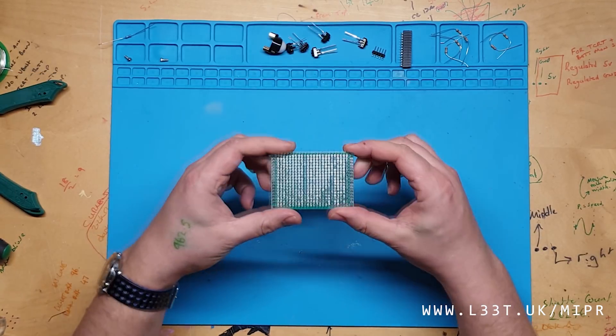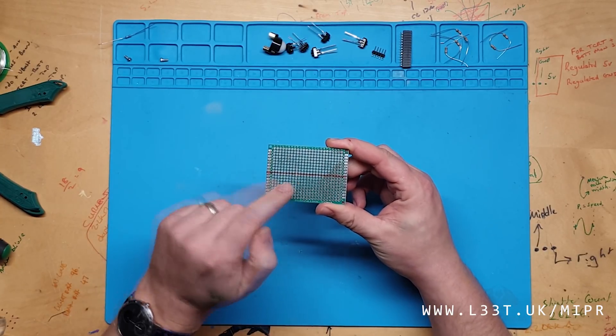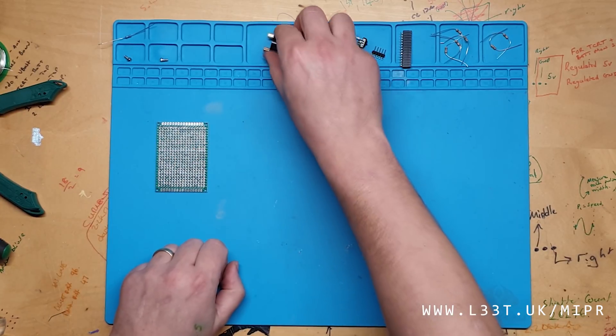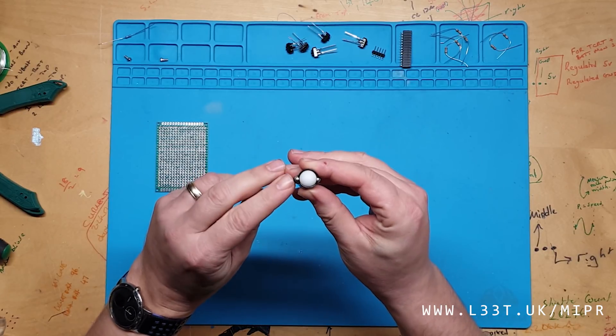This is the perf board that we will be using. I have drawn a line down the center so we can line up the middle sensor properly. This is the caster wheel — you can see that I have already attached the standoffs.